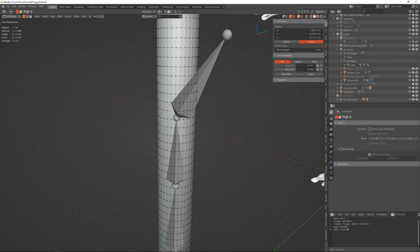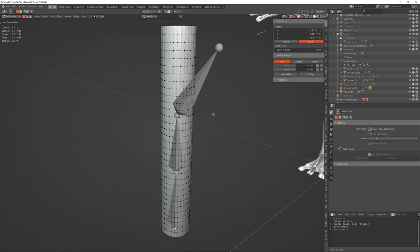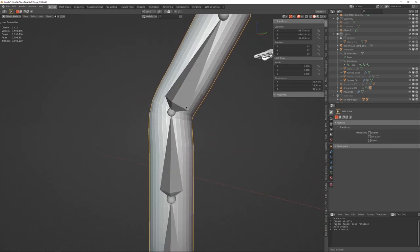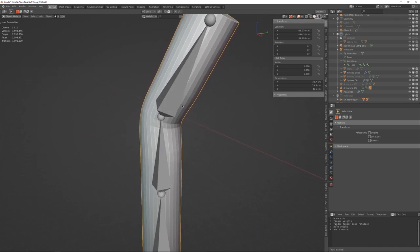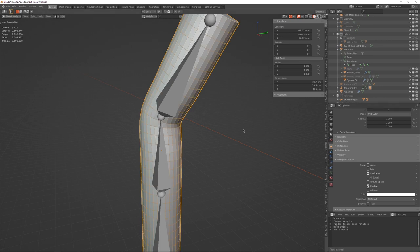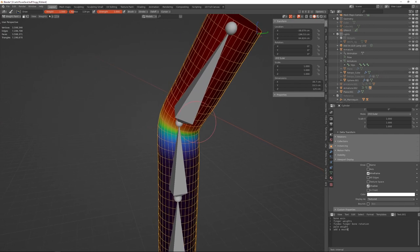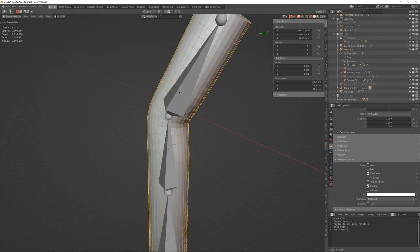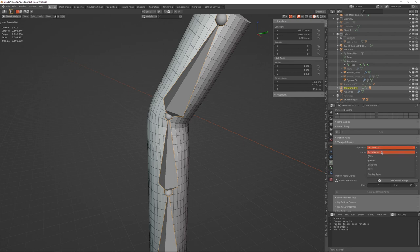If a vertex doesn't have any bone weights, it's always going to move with the root bone, so always make sure that doesn't happen. If you want a more gradual transition, enable wireframe in the viewport so you can see where each of the vertices are. The large bone is kind of in the way, so go to Armature Viewport Display and set it from Octahedral to Stick.